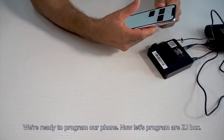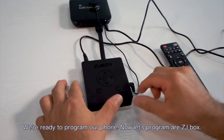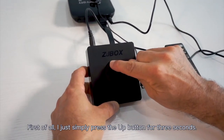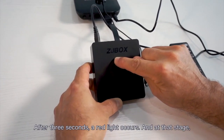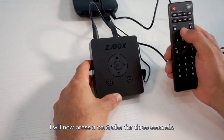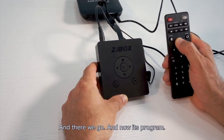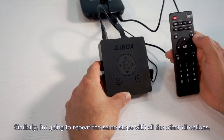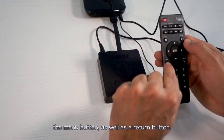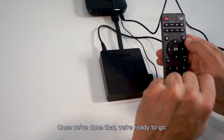Now we're ready to program our phone and our ZJ Box. First, I simply press the up arrow key for three seconds. After three seconds, a red light occurs, and at that stage I will now press my controller for three seconds — and now it's programmed. Similarly, I'm going to repeat the same steps with all the other directions, the menu button, as well as the return button. Once we've done that, we're ready to go.